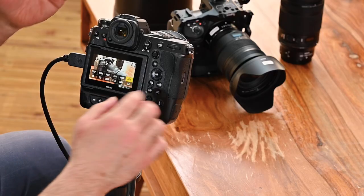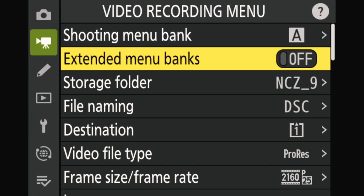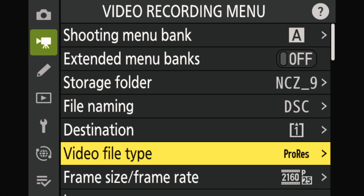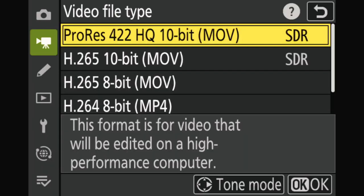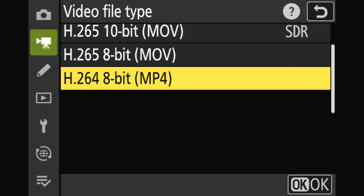We've gone through the whole focus and all the i menu settings — those are the major ones. Now let's go a bit deeper into the video menu. Scrolling down the video recording menu, most of it we've covered through the i menu. But one setting is only accessible through the menu itself: the codec. You can choose between four options: ProRes, H.265 10-bit, H.265 8-bit, and H.264.